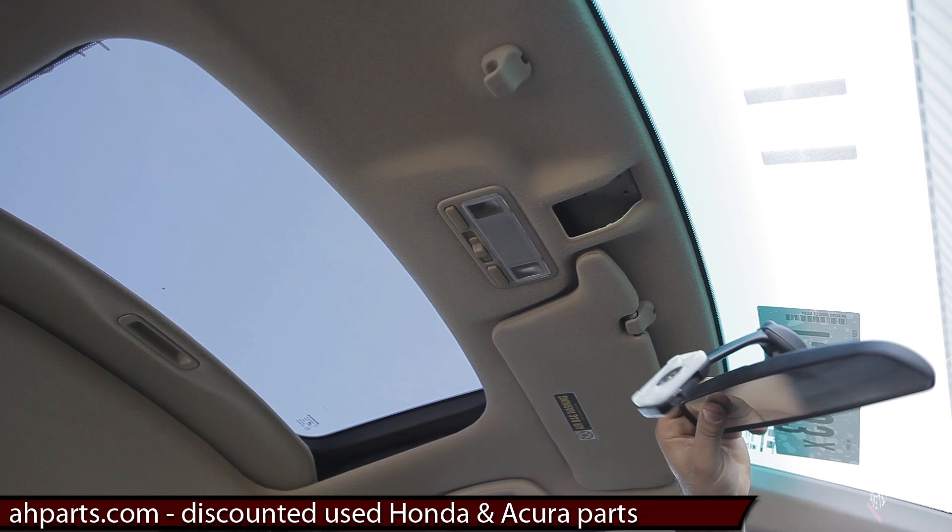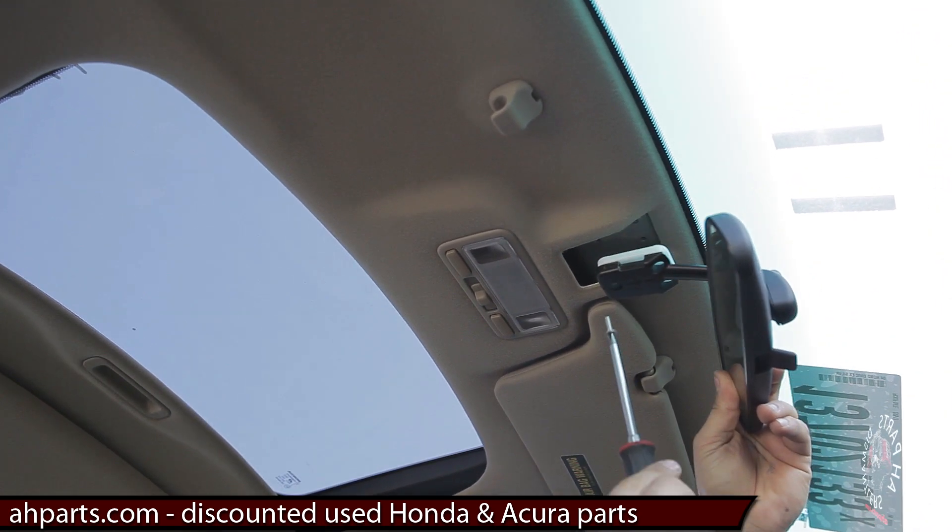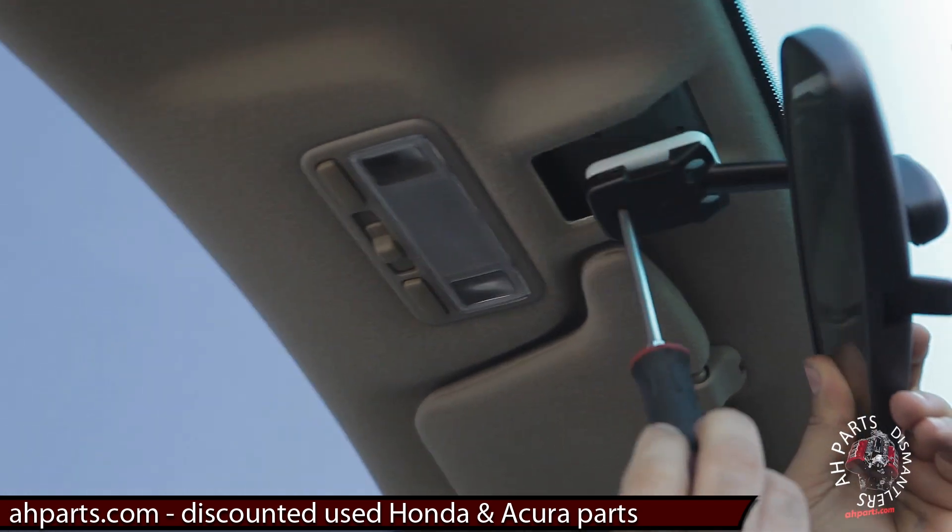Now we're going to get the mirror, put it back onto the roof, and simply put those three screws back into where we pulled them out from.